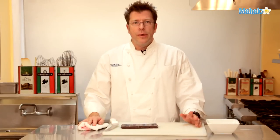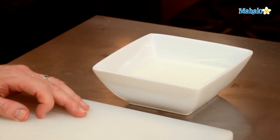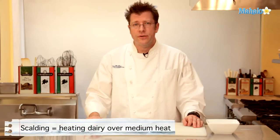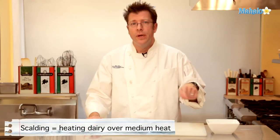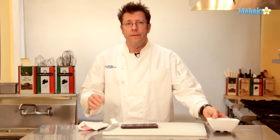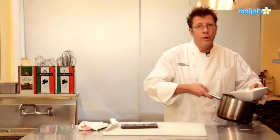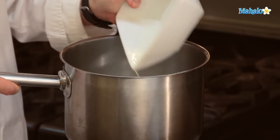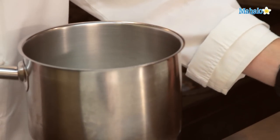To start, we're going to take our one and a quarter cups of cream and put it into a pot, bringing it up to just below a boil — what pastry chefs call scalding. We're looking for bubbles to come around the rim of the pot. It's really important that you don't let the cream boil over, so keep an eye on it. If you need more time, turn the heat to medium to medium-low, because if the heat is too high it's going to heat up too rapidly.